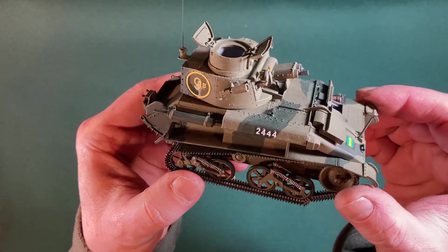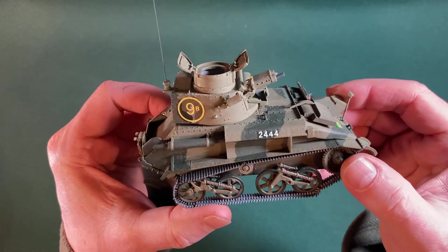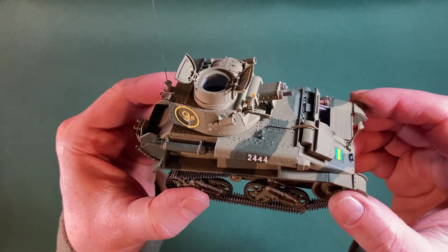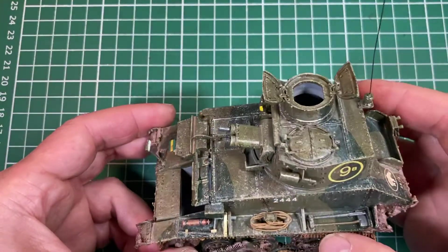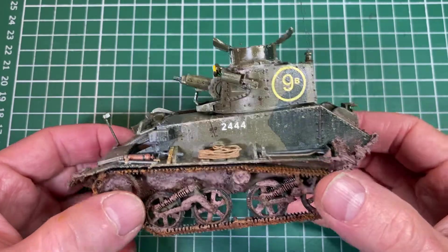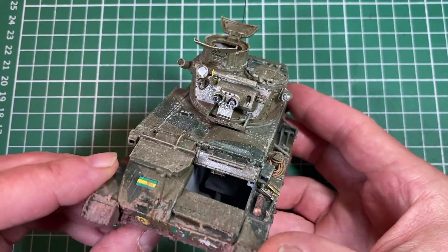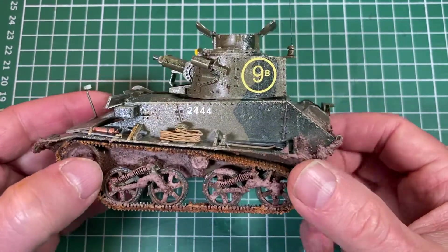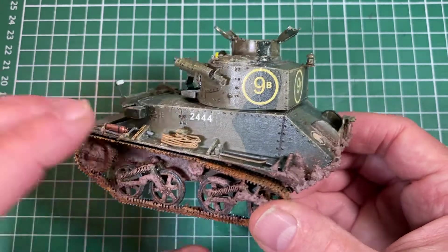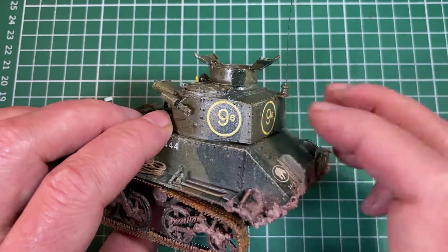Hello and welcome to the first of my tank makeovers, and this is for the Mark 6b British light tank. As you can see here in all its glory, this is just painted up with no weathering effects whatsoever. And here is the finished product after I've had a go. This is my first attempt at weathering a tank. The first job I did wasn't actually a weathering effect at all — it was to do something about these decals.